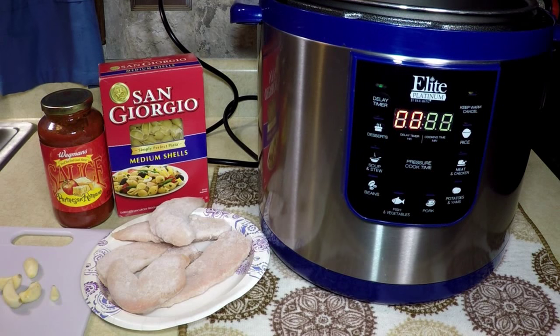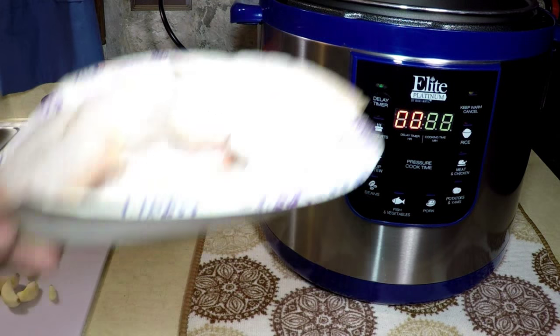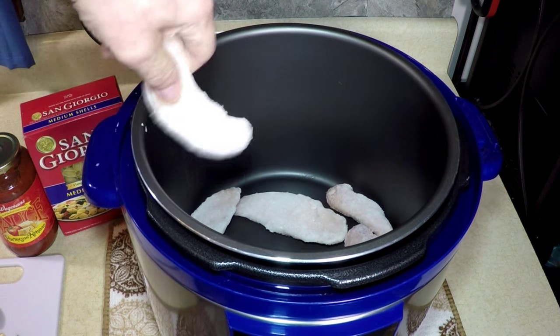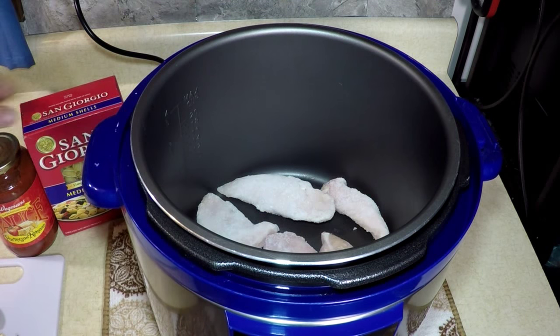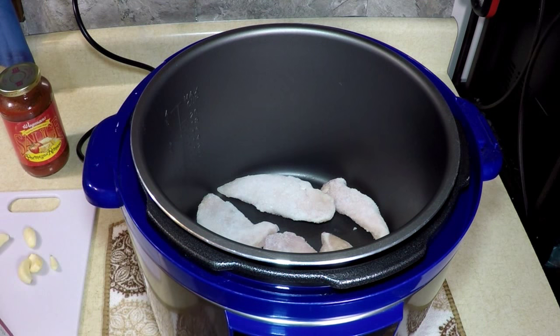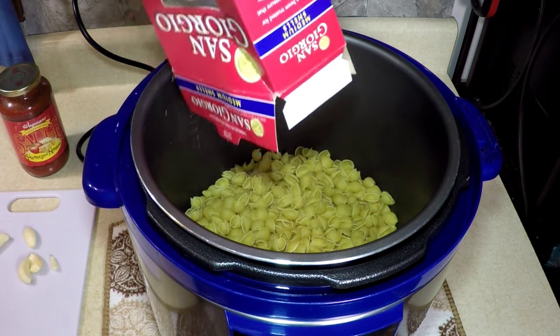We're going to put our frozen boneless chicken tenderloins in there — frozen, see. I only have six in there because that's all I want right now. Open a box of shells, any kind you've got, anything handy. Put them in. So far that's easy.